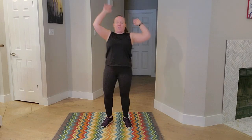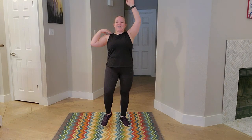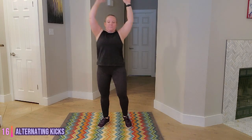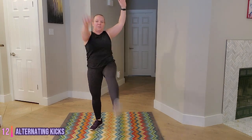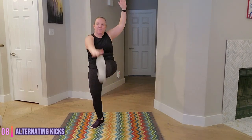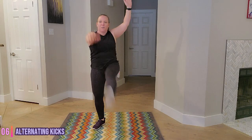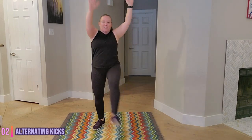Next we have alternating front kicks. In three, two, one. Let's go. Hold that belly button in and up. You got this, stay with it. Five seconds. Push. And time.